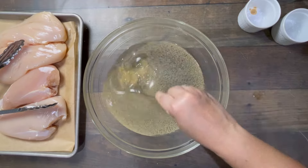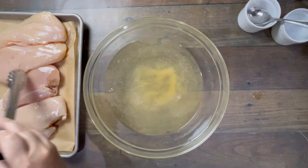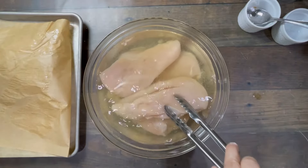The standard brine recipe is four cups of cool tap water with three tablespoons of table salt, or four tablespoons of Morton's kosher salt, and then that scoop of garlic powder.